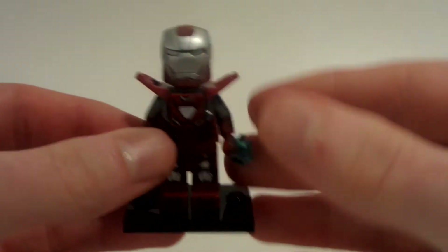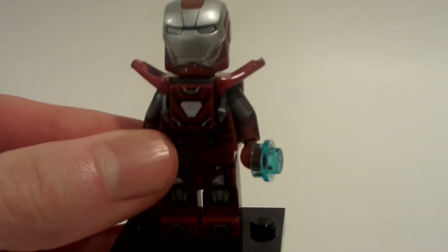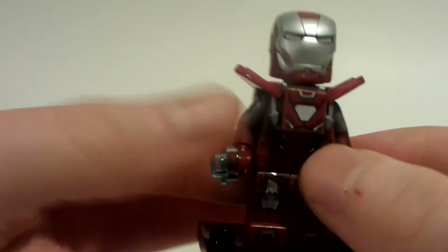Thank you so much to Jonathan Pushkar for sending me this figure. He sent me this figure — I think it was like last fall. Anyway, he has studs right here, but I just love this minifigure overall, a whole bunch.